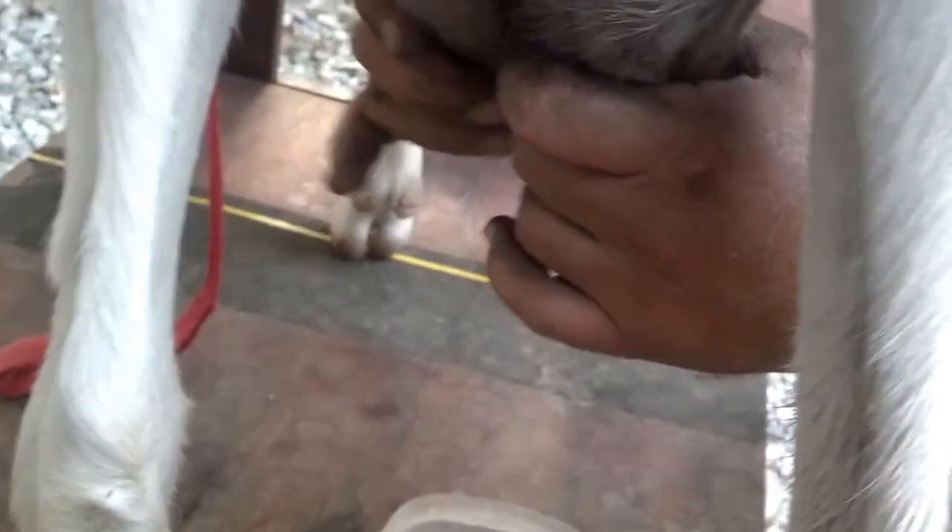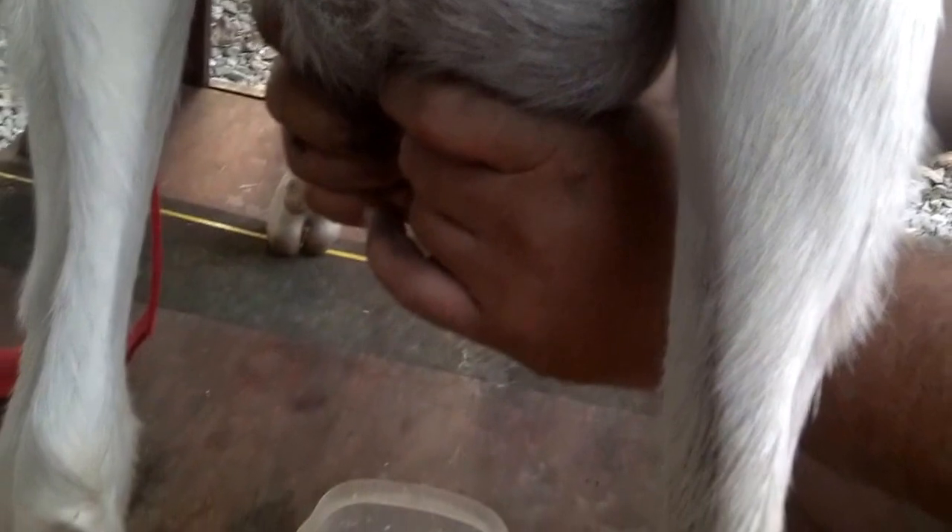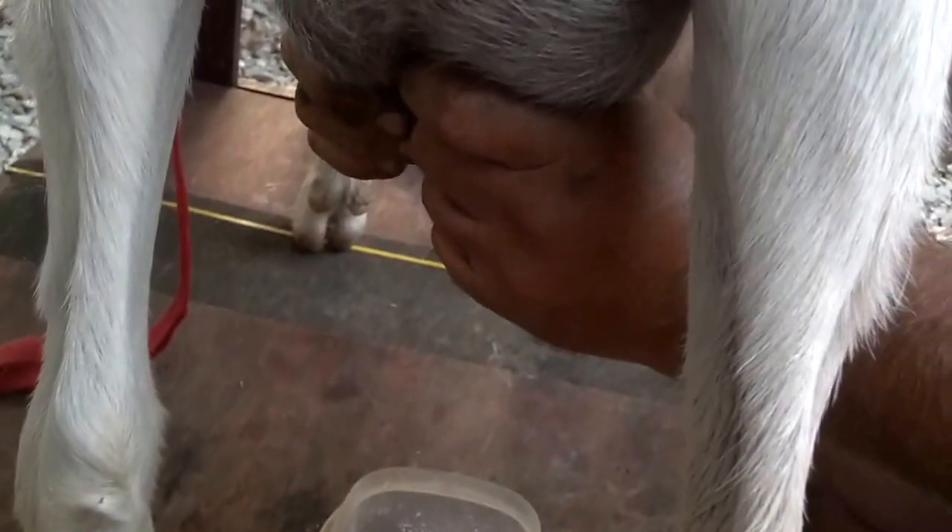Stephen is milking. What am I doing wrong? Hold it at the top. You actually have to hold with these two fingers fairly strong. Just use one hand. I feel like I'm hurting a goat.